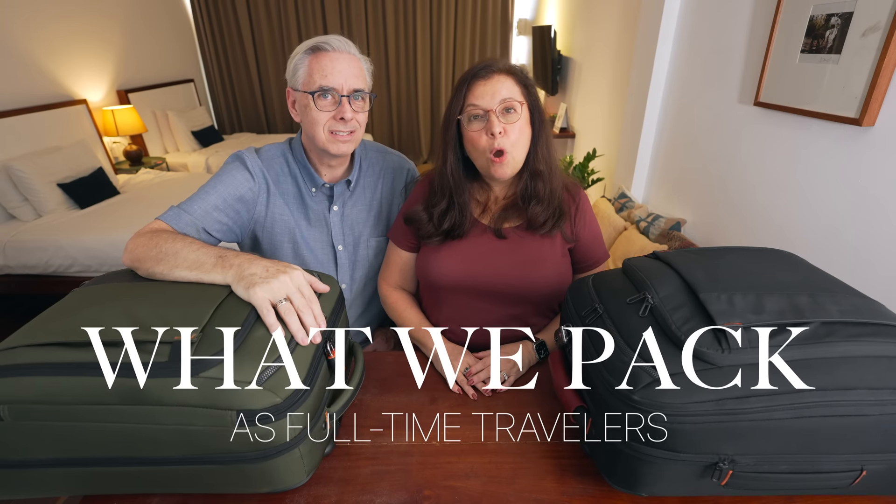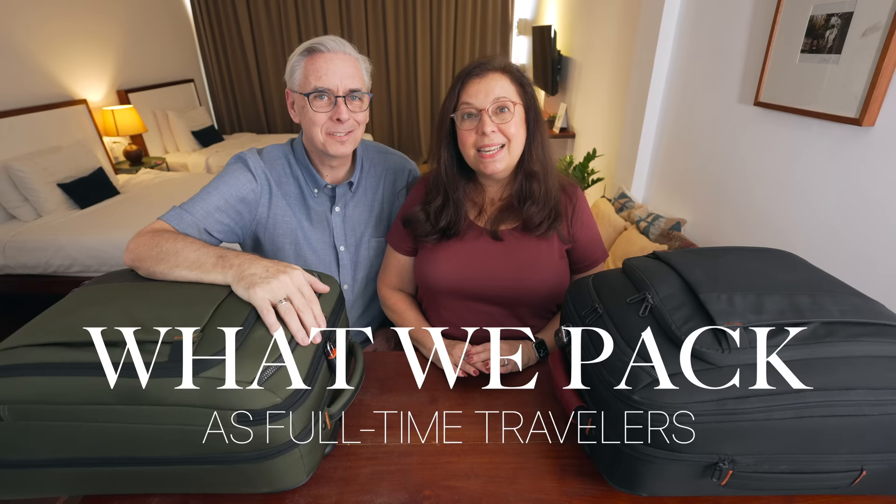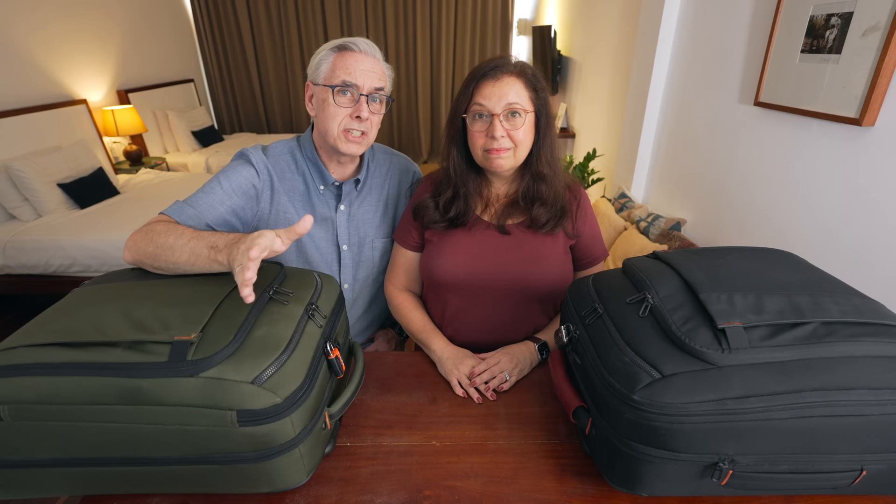We've traveled to over 17 countries and 34 cities in the last 14 months. We've learned a lot since our first packing video. So let's dive in, show you how we pack, what we pack, and why we no longer carry certain things.